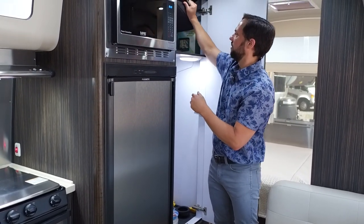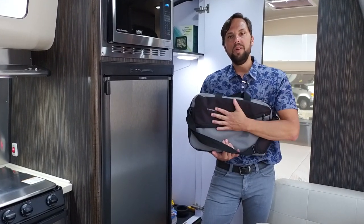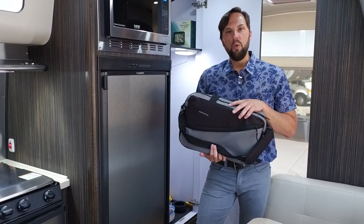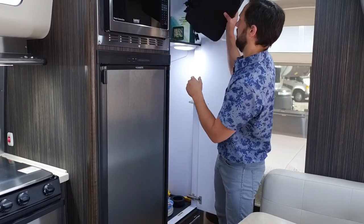Every Airstream trailer comes with an owner's bag including a key chain, a newbie's guide to owning an Airstream, DVDs on RV safety, the Airstream owner's manual, and all the manuals for the components in the trailer. I recommend reading through this after your purchase.